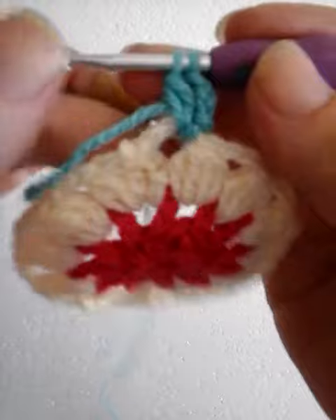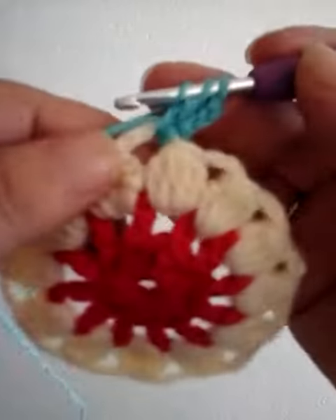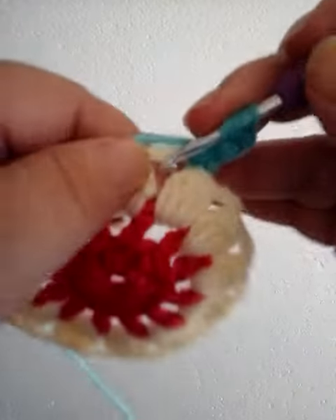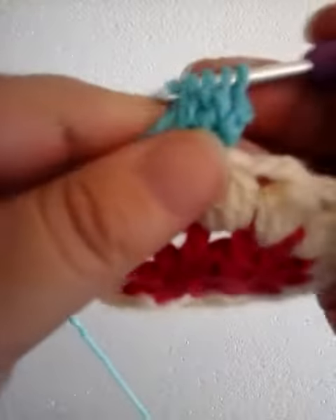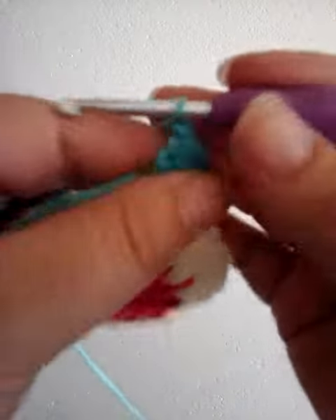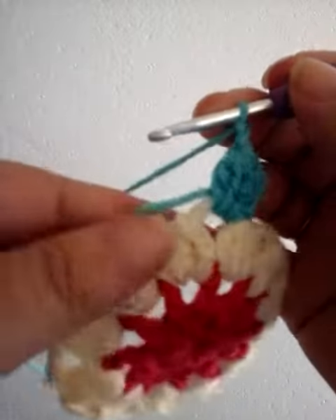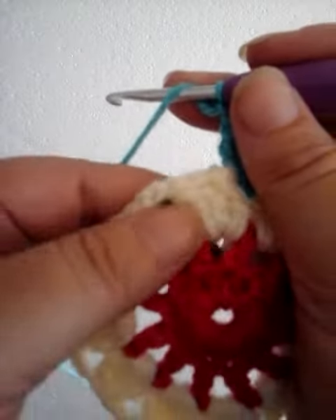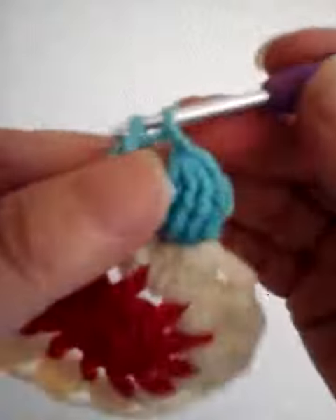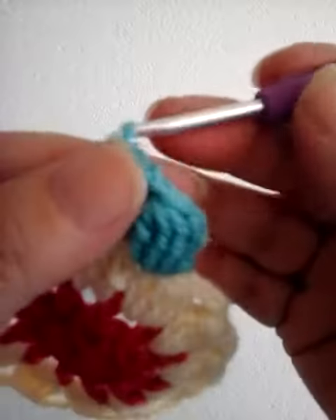Yarn over, insert through two loops, yarn over, insert through two loops. We have a full DC cluster and we're going to close it. Two chain, two chain, then we're going to make a single DC into the top of our previous round cluster.